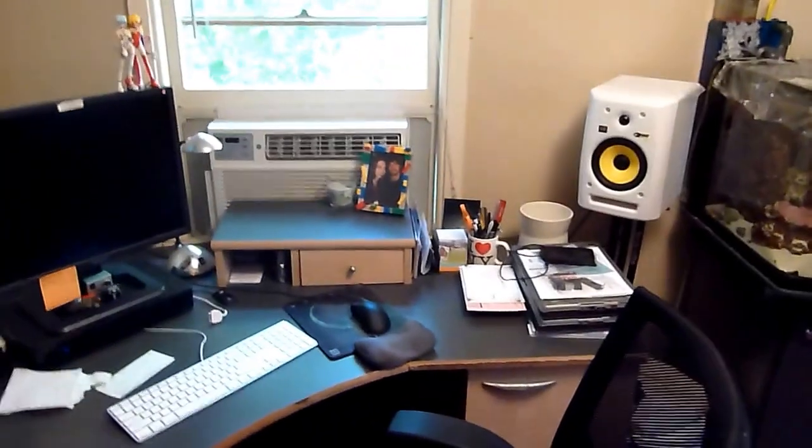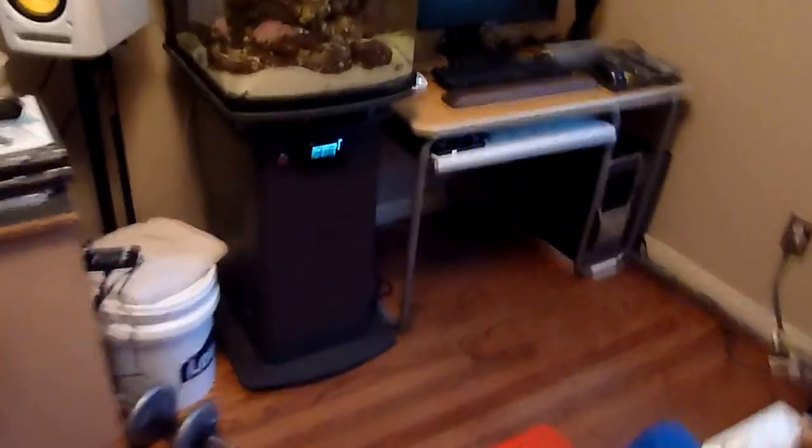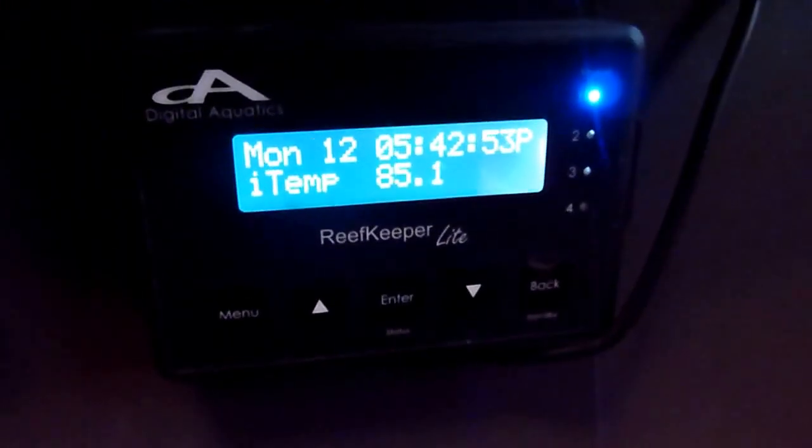I've got an air unit back here but the temperature still gets pretty hot — it's 85 degrees in my fish tank, which is ridiculous.